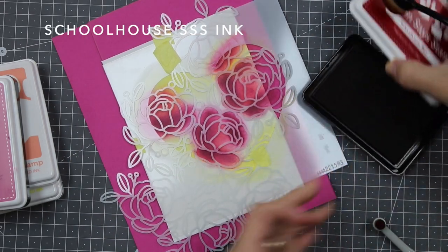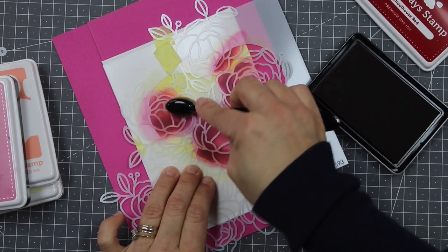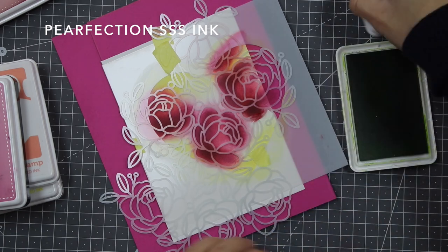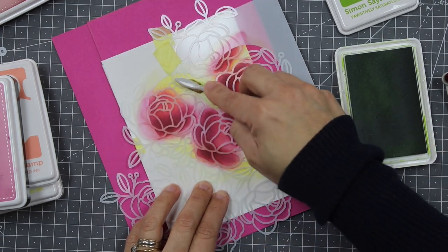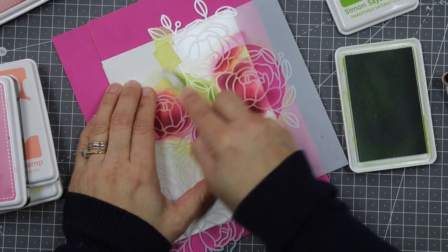After using the small brush you might need to use the larger brush just to even the color a little bit more. To add vibrancy, I'm going to apply ink around the edges of these flowers. Now I'm going to use this green ink to reveal those little leaves in the stencil, using a very small Nuvo blending brush.